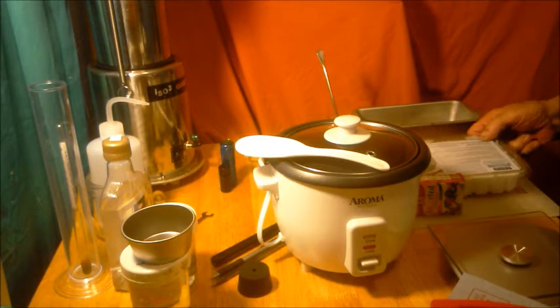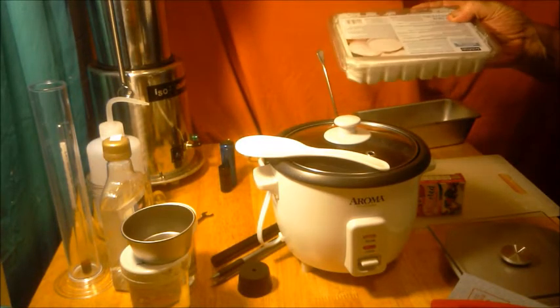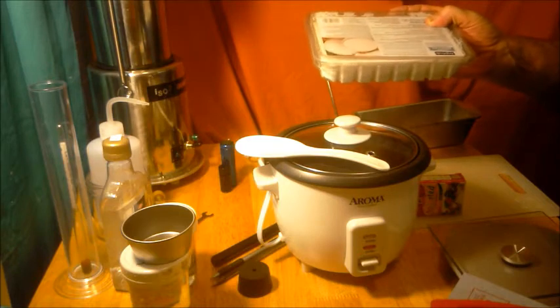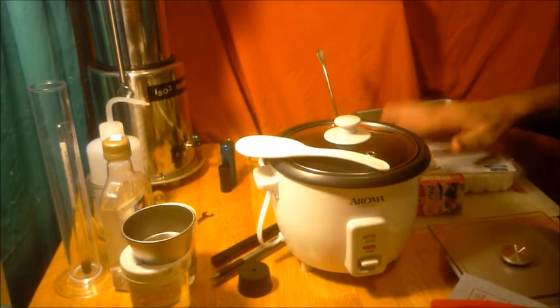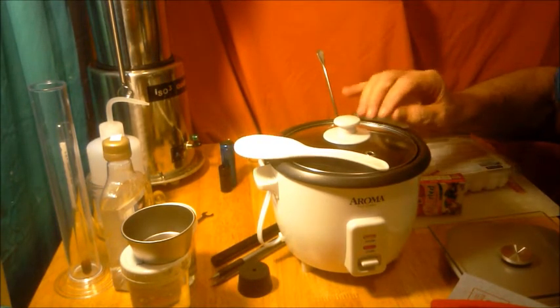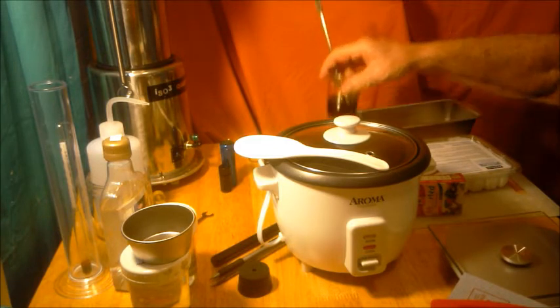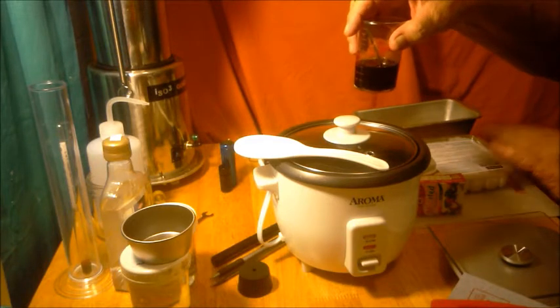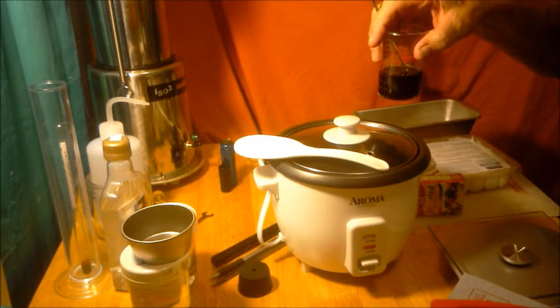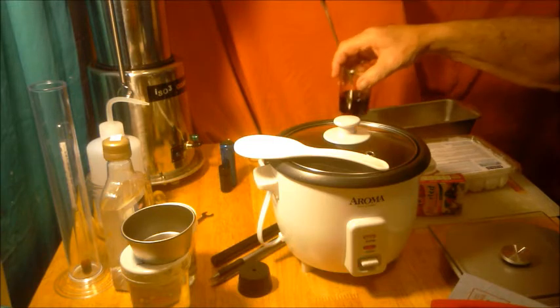What we do here is we buy melt and pour soap. I got this from Michael's craft stores — it's a two-pound block. We melt it down in a rice cooker, and then we add our infused oils. The soap will hold about 5% of its total weight in oil. I've got my blended oils already mixed up.